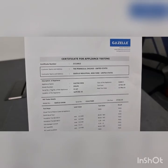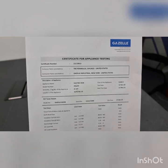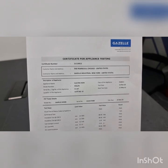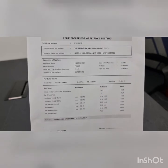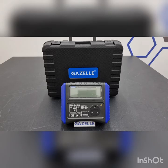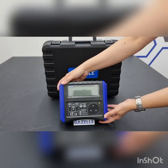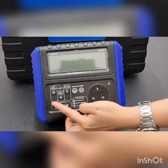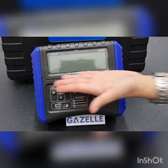Here is the test certificate that has been generated by the software. As displayed, you can see the appliance details and the tester's name along with the test steps that have been taken. You can also view remarks on whether the appliance has passed or failed the test. Some of the advantages of the Gazelle G9308 PAT Tester are that it is easy to use, portable, and lightweight. The device is intuitive and has a user-friendly display.